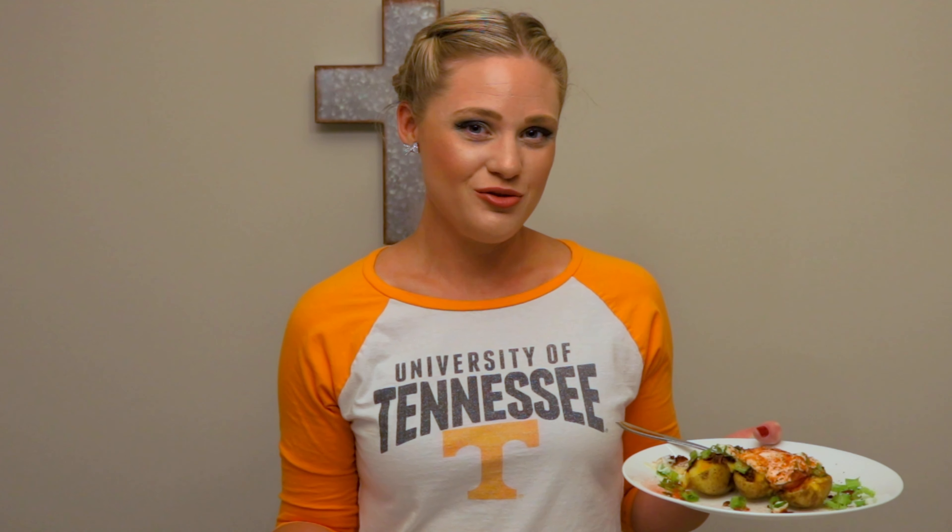Your family would never know that there's cauliflower in here. Like I said, this is a perfect game-day recipe — your family will never know that you slipped them some extra veggies. I hope you guys enjoyed this recipe today. Please like and subscribe to my channel!